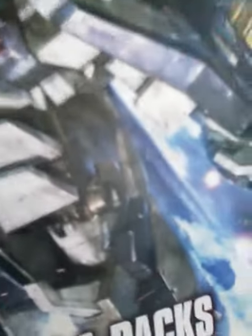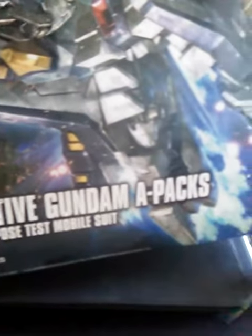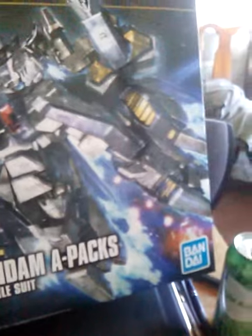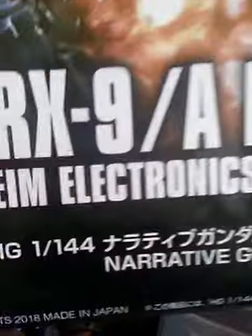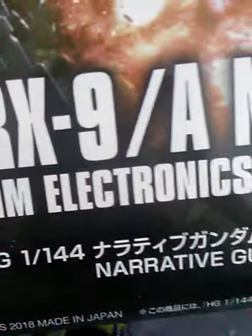This is just another video of the next model I'm going to be doing. It is called the RX-9 Narrative Gundam A-Packs. Here's the front of the box — it's a high-grade, 1-to-144th scale kit. Sorry about that — it's kind of a bigger box.